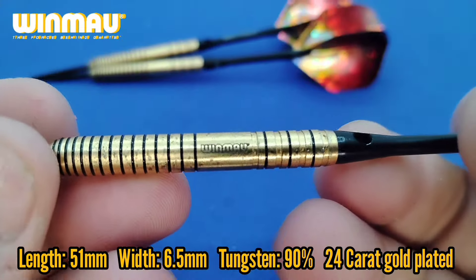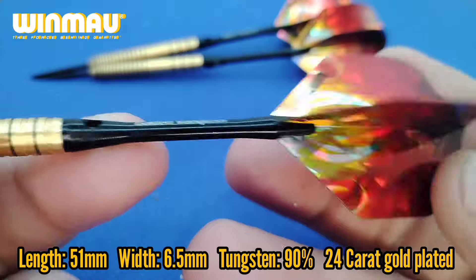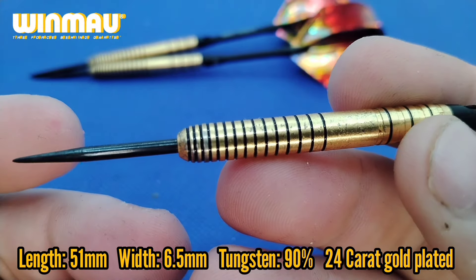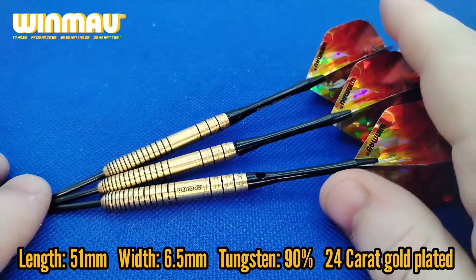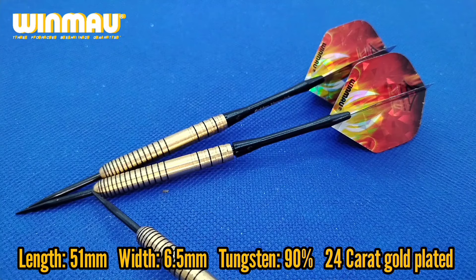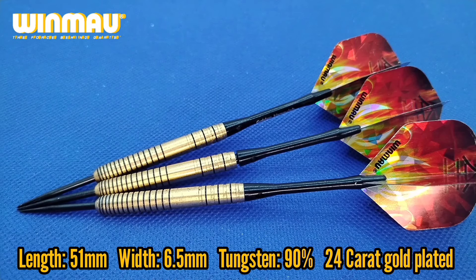The camera's probably not going to pick up the gold plating very well, but as you can see there are some cosmetic flaws — I did say it was in near perfect condition. There's the Winmor logo on the darts, the black point, the aluminium stem which is laser etched with 'Golden Vanquish', and the Winmor flights. The barrel length from where the point meets the barrel to where the stem meets the barrel is 51 millimetres, and at the widest point it is 6.5 millimetres — quite a chunk of dart. The content is 90% tungsten — ideal.